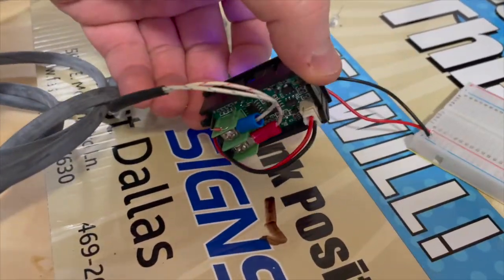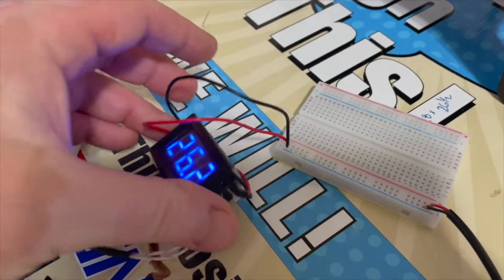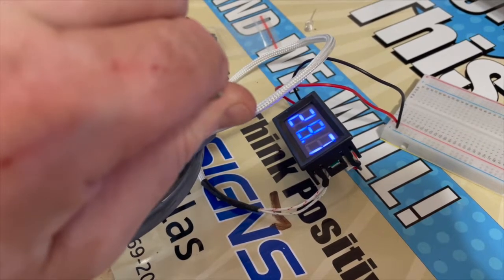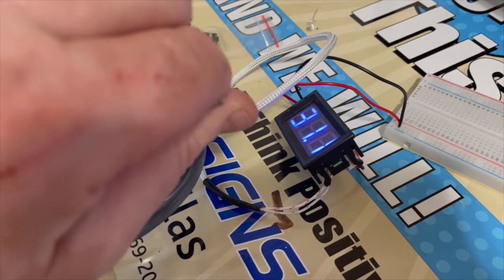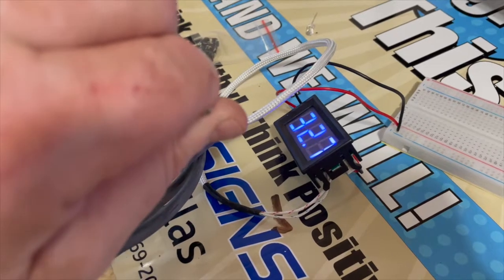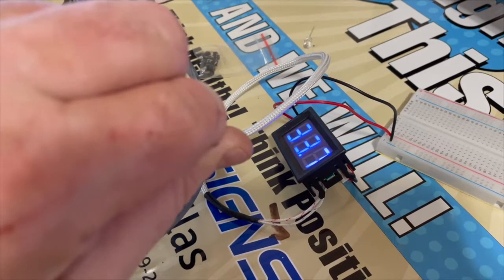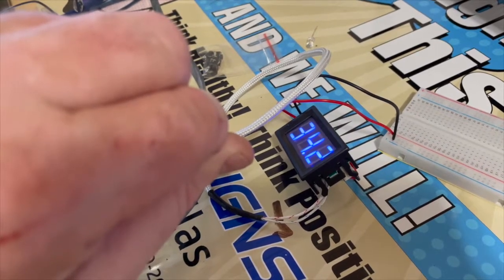It does require a 12-volt supply, which plugs in where you see this little white connector. You'll notice it does react when I put my finger on it and the temperature goes up. The difference in temperature between my body and this room should be about 10 degrees — this should not read over 37 degrees Celsius. Honestly, if it does, I'm probably going to go get tested for COVID before I hang out with any of my friends.